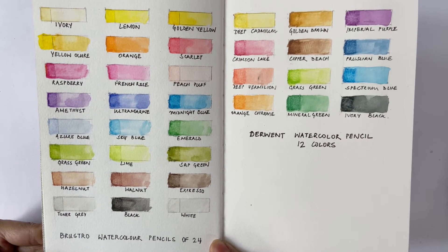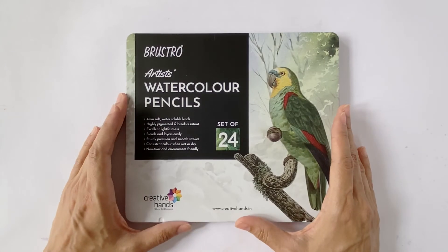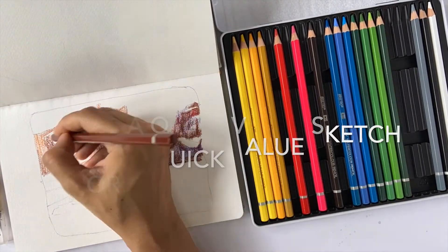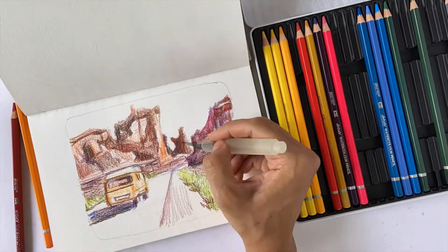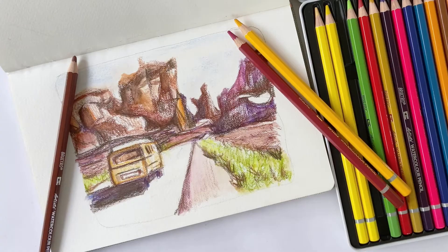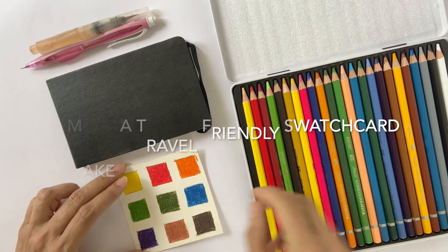Now let's look at three ways I intend to use the Brustro watercolor pencils. The first: when you're on the move and just have a few minutes to record an interesting scene, watercolor pencils are a great way to quickly capture the mood with colors and values. These are also great to make small thumbnails before you commit yourself to a full painting.